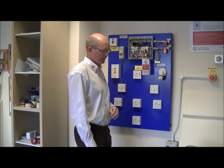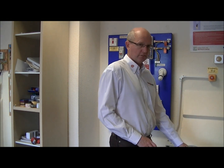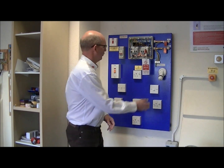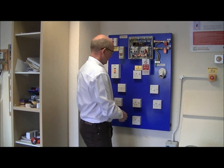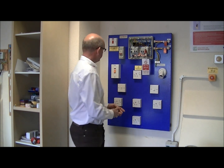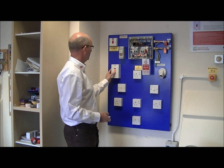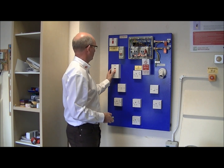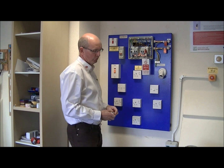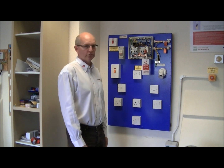We are going to carry out an insulation test. Before we carry out the test we need to ensure that all the loads are removed, all the switches are in the on position where possible. In this case we have a neon light in the cooker so we leave the switch in the off position. We should also be aware of any equipment that is vulnerable to this test, for example any electronic or sensitive equipment.